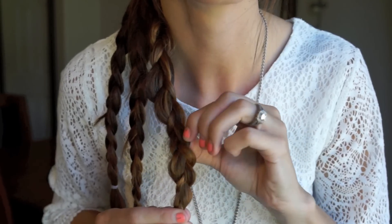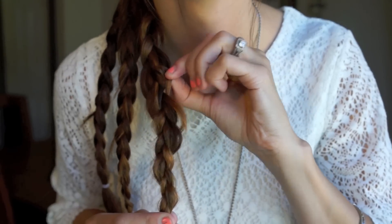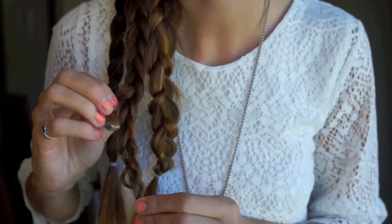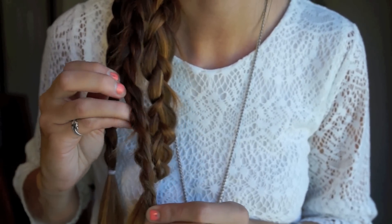Once you have all three sections braided, you're just going to start pulling them out. This technique is called pancaking — I never really heard that term until recently — but this just makes it a little bit more messy and less perfect, which I prefer. It looks like you didn't try quite as hard and it gives it more of a bohemian vibe, which I think is really pretty.